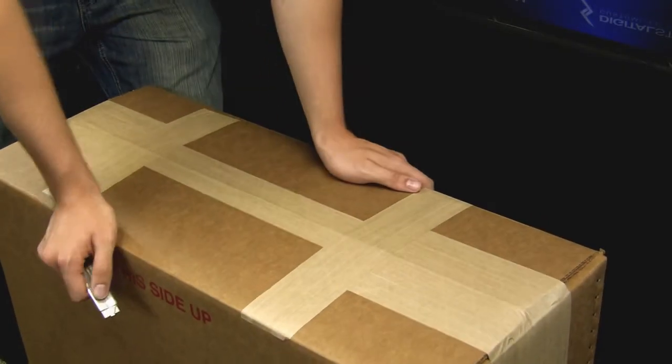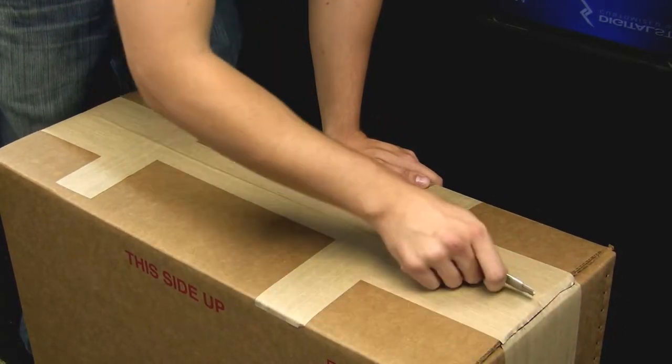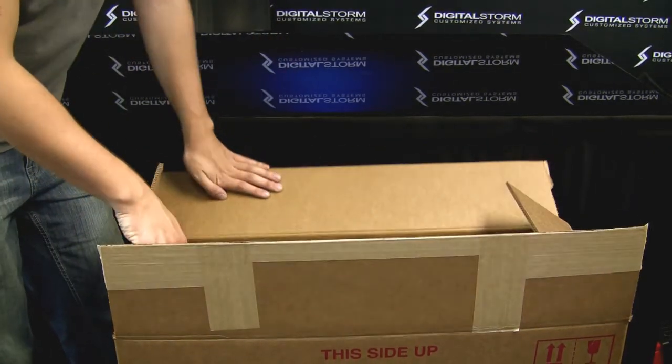Okay, so now what we're going to do is we're going to unbox your system. As you can see, this is pretty hefty, really thick industrial tape. If you want to get a box cutter or some type of knife to cut this, it's going to pop open.